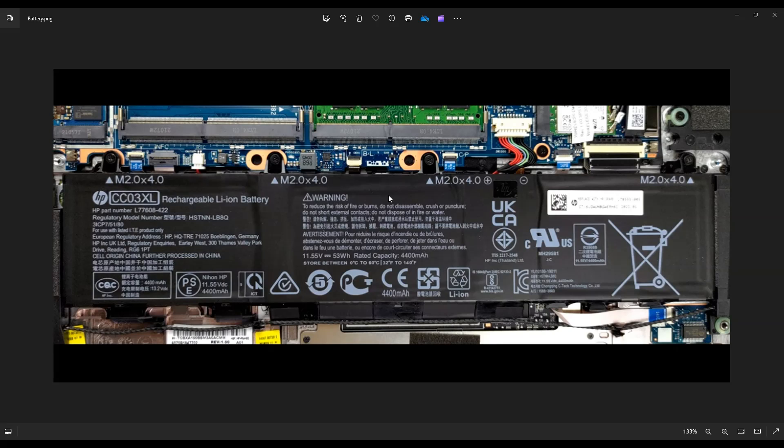For those of you that want the battery information, it's right here. This is an HP brand name battery, model number CC03XL. The HP part number is L77608422. I'll have all that information below in the description, and again I'll have a replacement battery option in that link that I told you about earlier.